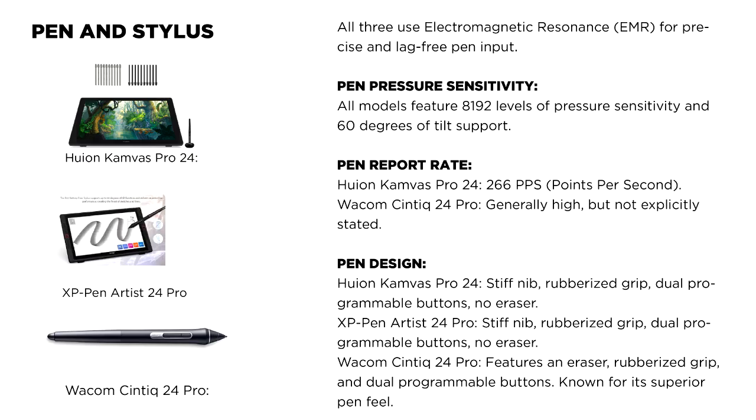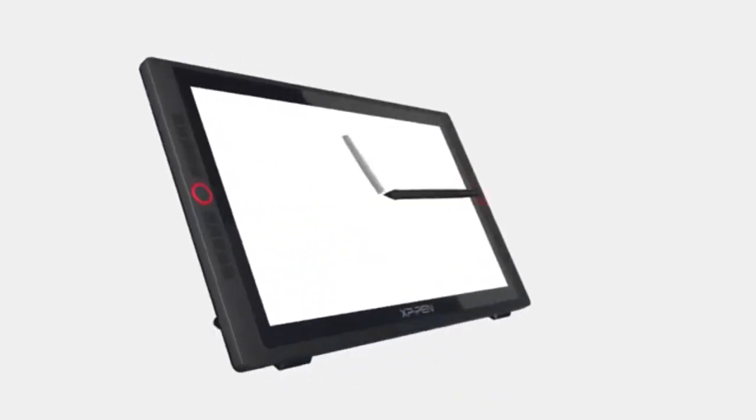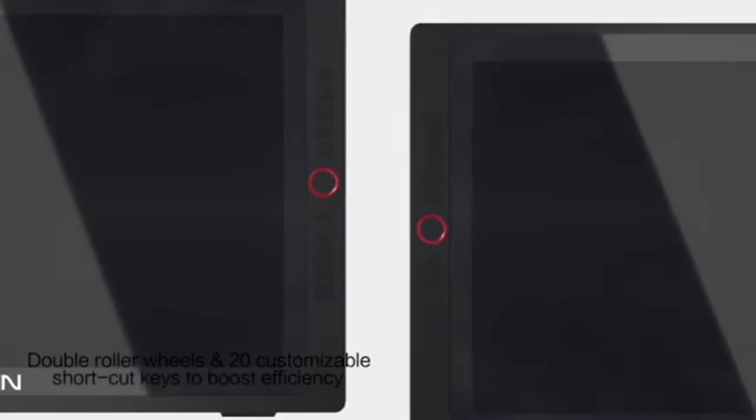Pen and stylus: all three displays use electromagnetic resonance (EMR) technology for pen input, offering 8192 levels of pressure sensitivity and 60 degrees of tilt support.